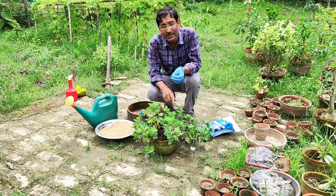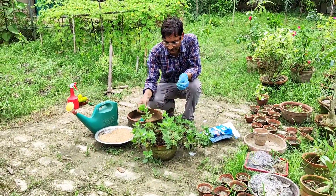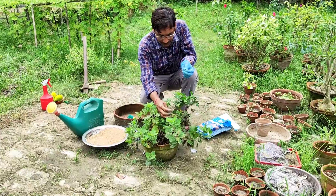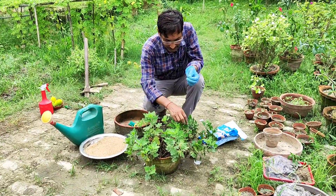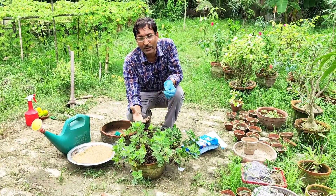June, July, and August are the best three months for taking cuttings of Krishna Thamam, Guldavadi, Guldavari, or Chandra Malika. These are some of the finest and best flowering plants, and you can get flowers in the months of November and December.